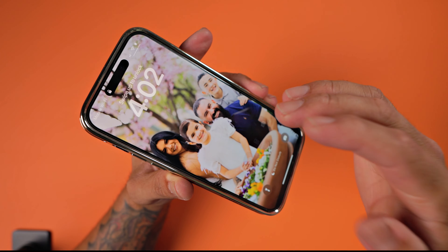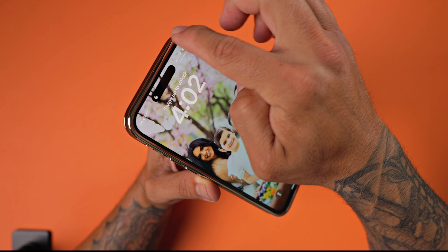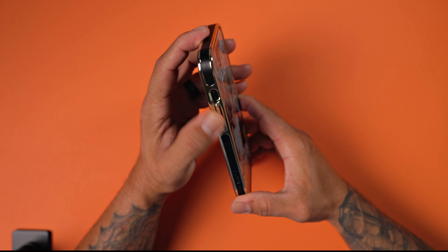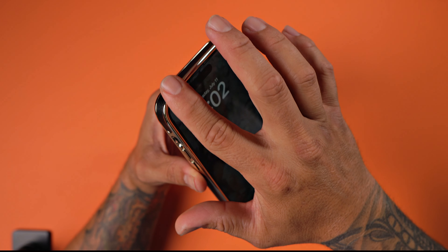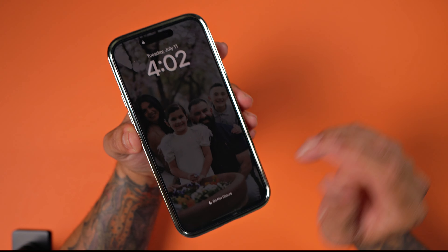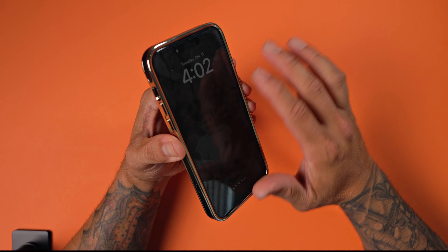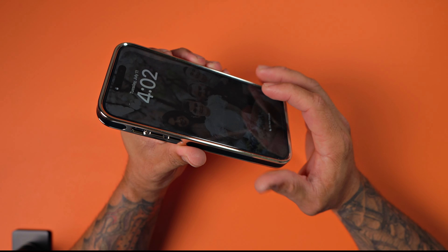It is tempered glass screen protector friendly — I do have a tempered glass screen protector currently installed. You do have 100% coverage with that lip around the screen, so if you lay your phone face down on a flat surface, it's not going to scratch the screen.